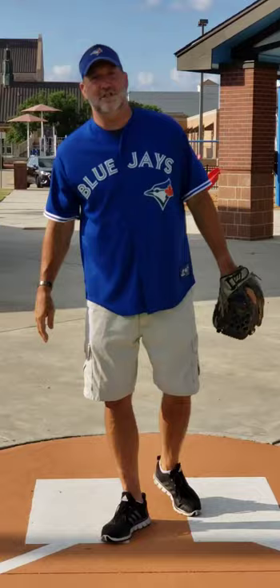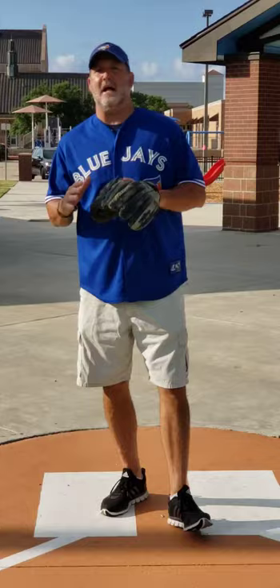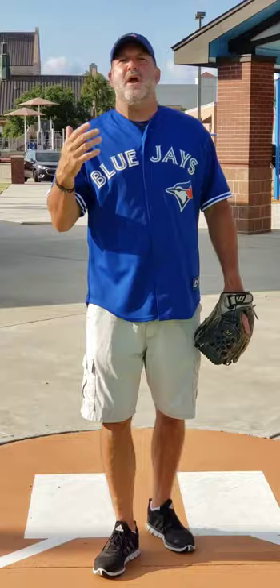Hi guys, my name is Jeff DeWillis. I was a catcher in the Toronto Blue Jays organization. I'm going to talk to you a little bit about catching today — specifically we're going to talk about blocking the baseball. There's tons of YouTube videos out there on blocking the ball, and I'm going to talk to you about a specific thing and you can actually incorporate just a little bit of a drill with it.